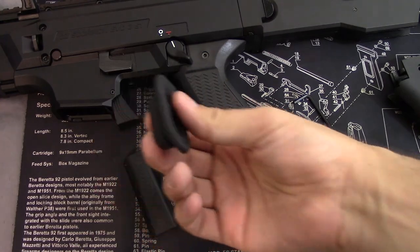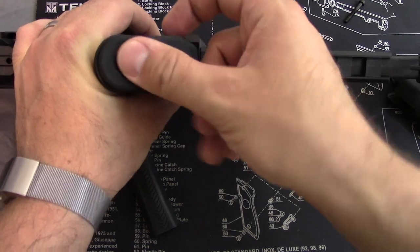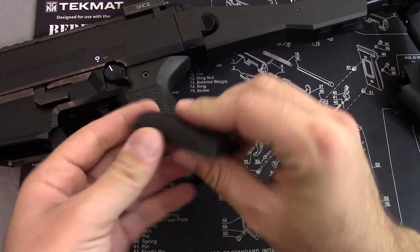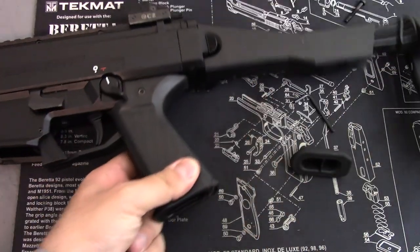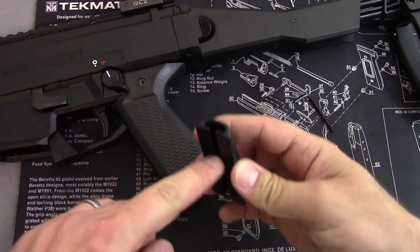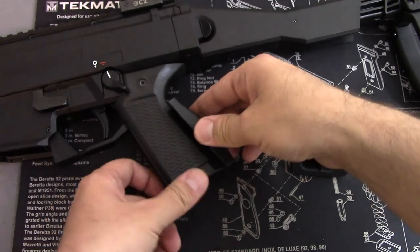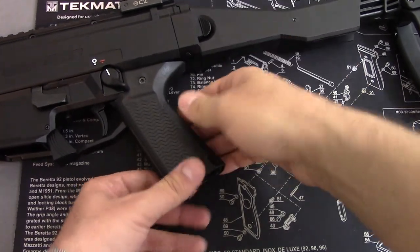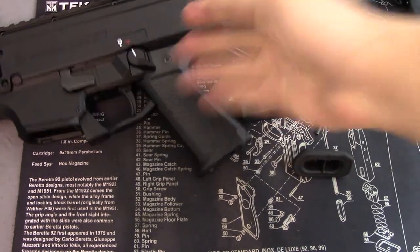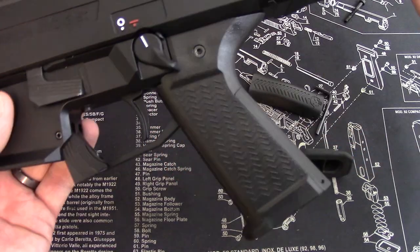Now, what you do have is this core plug here. This plug actually makes it so you can have a water-resistant compartment in there. You also have this larger back strap. To install the larger back strap, all you do is punch out this little pin right here, and you can see how it slides in. It has a little bit of a hump to it. I kind of like how sleek the flat one is, but the hump will fill larger hands, so the larger back strap might be the way to go. This is how you put it on your CZ Scorpion.